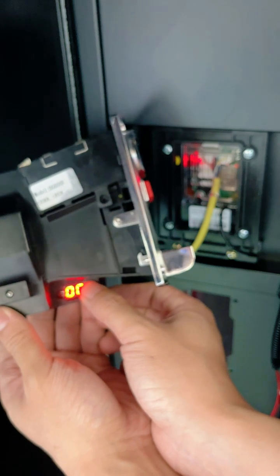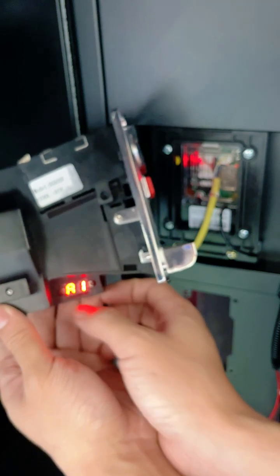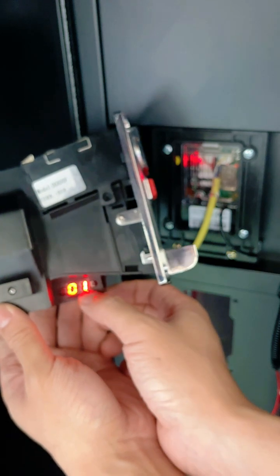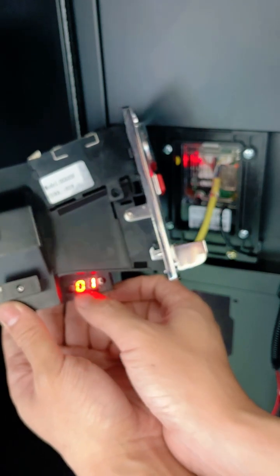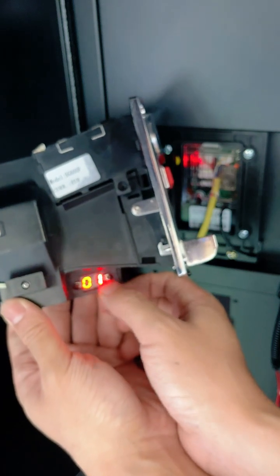Press the B key for 4 seconds to display AP. Press the A key once. Display A1. Press the B key once. Check whether the setting is 01. Check the settings of A2 to A5 and ensure that all values are set to 01.